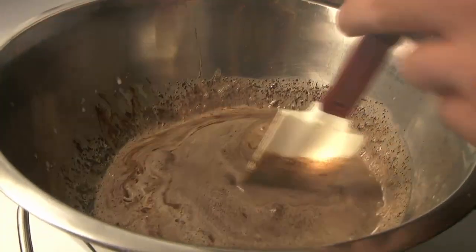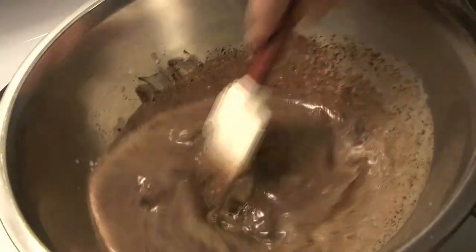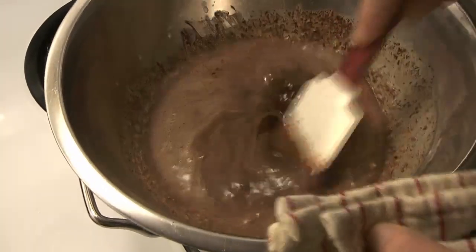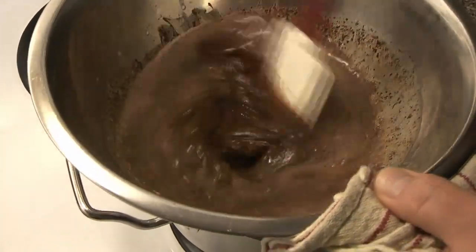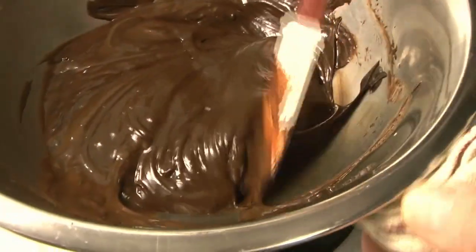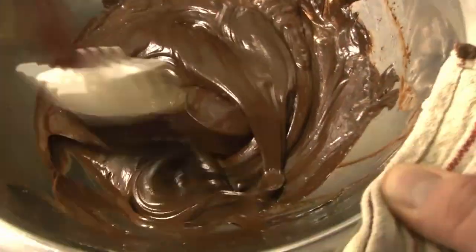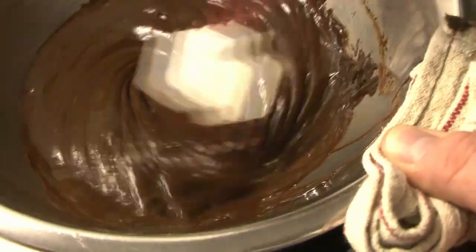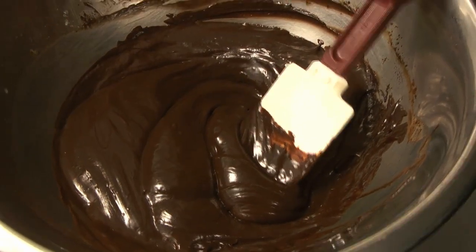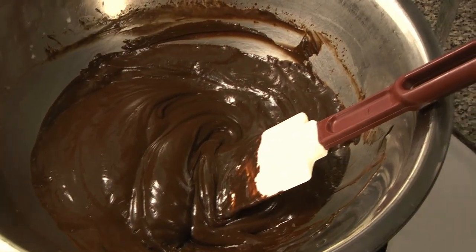It is pretty important to get the amounts right so that your chocolate mixture does not break — meaning you get a layer of oil over a layer of chocolate solids and milk solids. You want to avoid that, so keep the proportions as stated in the recipe list. Just stir until it's good and smooth with no pieces or chunks of gelatin remaining.